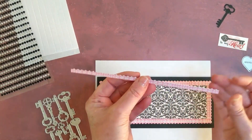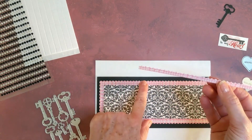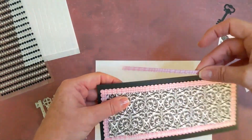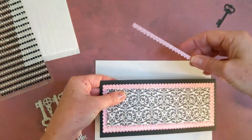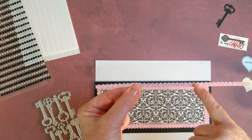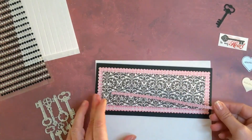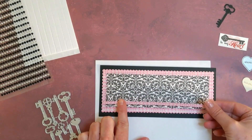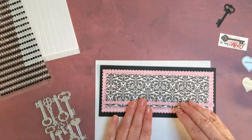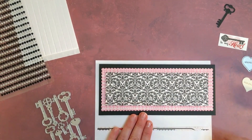I like to use my negative spaces as well, so this piece is what popped out of the die cut. It's got the reverse of the scallop on one side and straight on the other side. I'm going to put that right here after I add some adhesive, just so it brings the eye down to where I want it to travel when looking at the card.